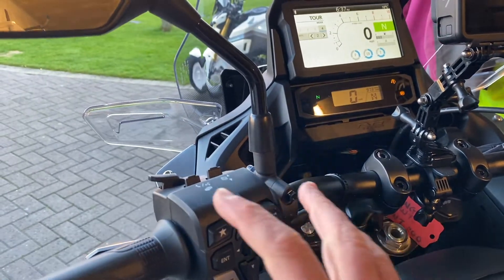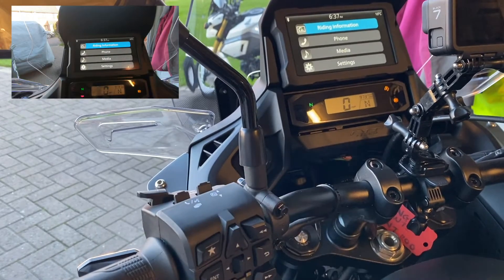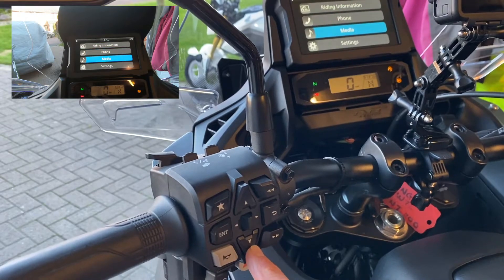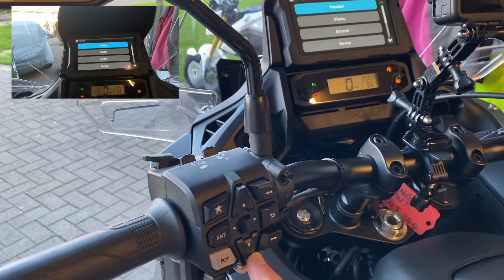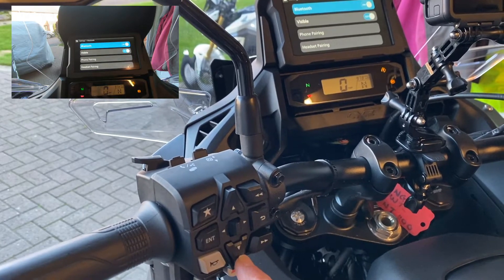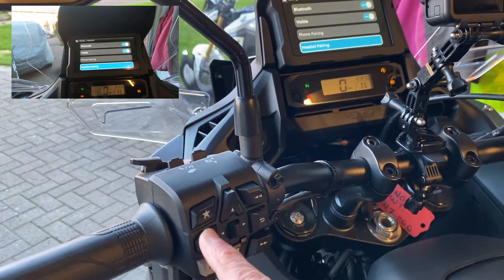First job, you go to this button here and you get yourself into the dash. Then you use the keys here and you go down to settings, press enter. And you go down to Bluetooth, press enter. Headset pairing, press enter.